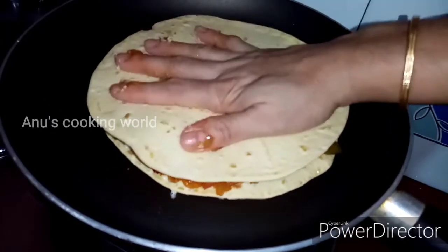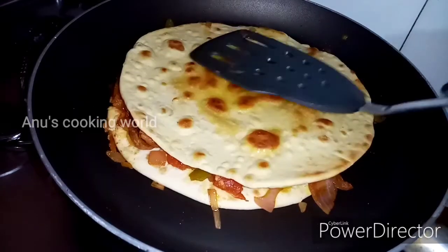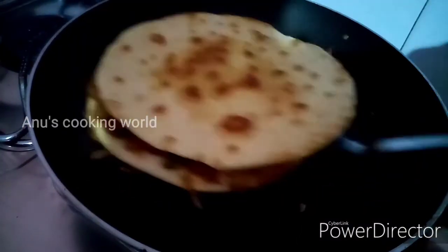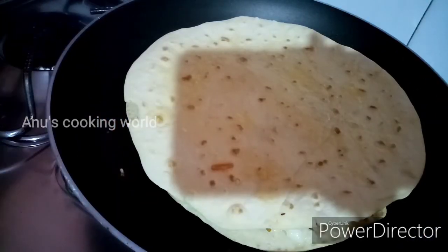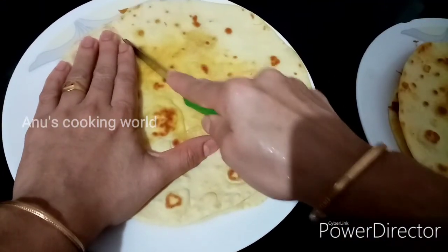Then put the bread in the middle and spread the cheese in the middle. The cheese will be perfect for a snack. I will cook the quesadillas perfectly. This is a great recipe for an iftar snack.